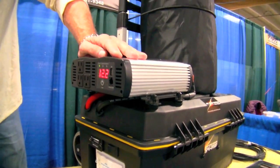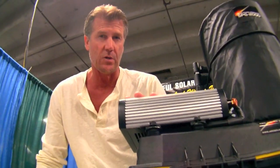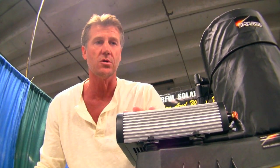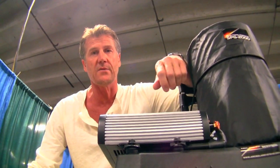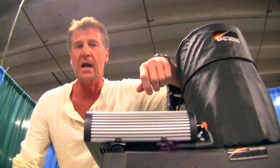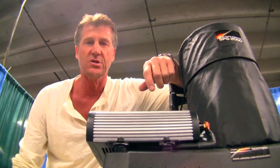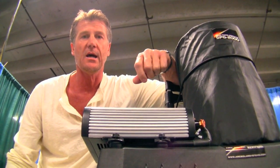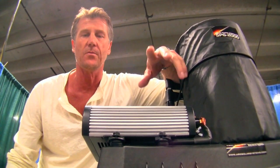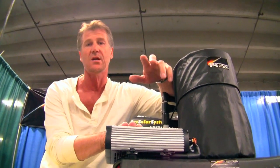The inverter itself is 2000 watts continuous and 4000 watts peak. So you can run just about any electrical appliance that you need, even large ones for a limited amount of time. In a power outage, you can run your refrigerator, freezer, televisions, DVD players, radios, home computers, lights, and all of your basic accessories. It's going to have the power to run all of these devices when you need it to.